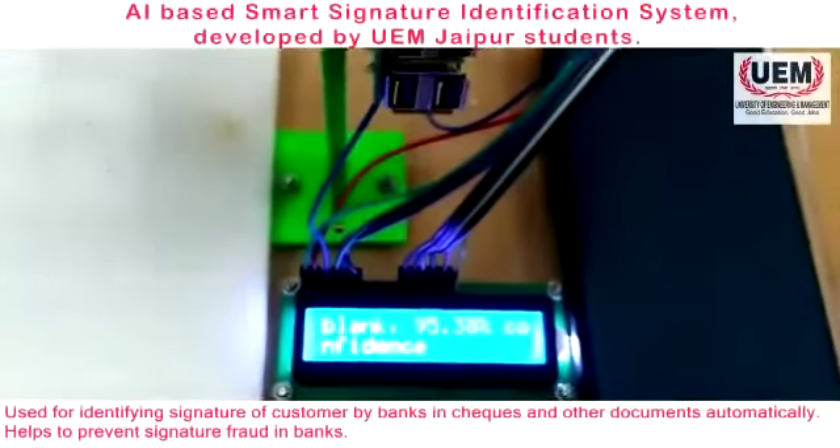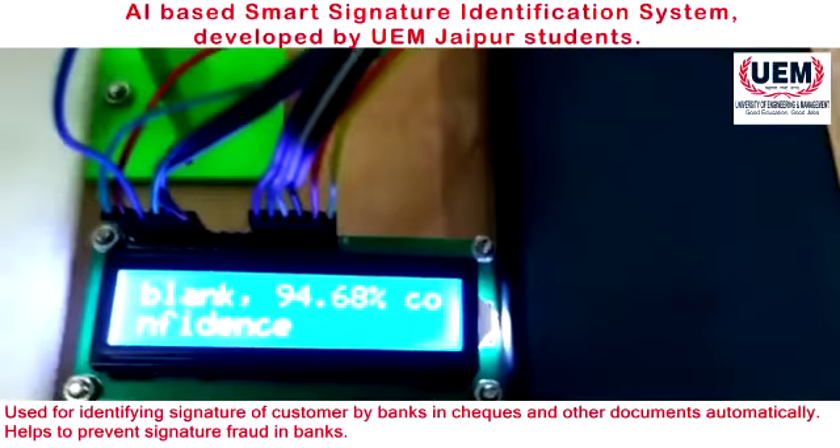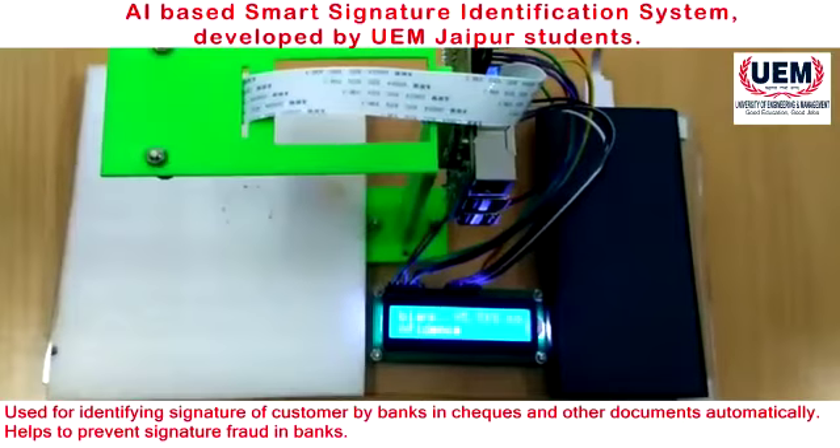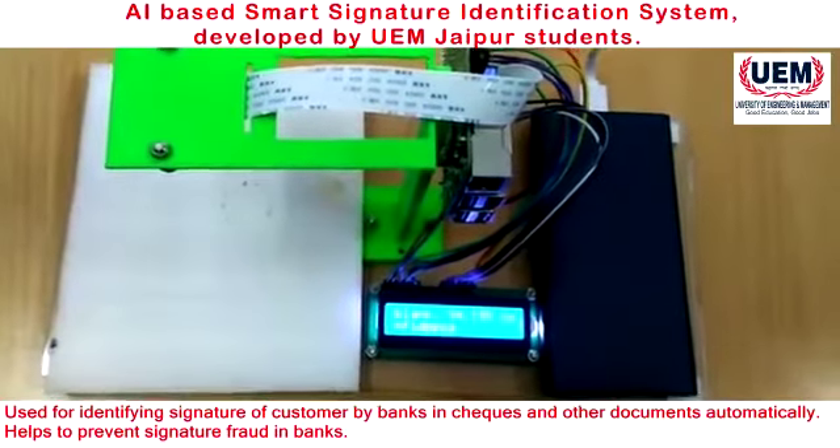Smart signature detection machine. It is based on artificial intelligence and it is a small IoT object. It can detect signatures according to its database.